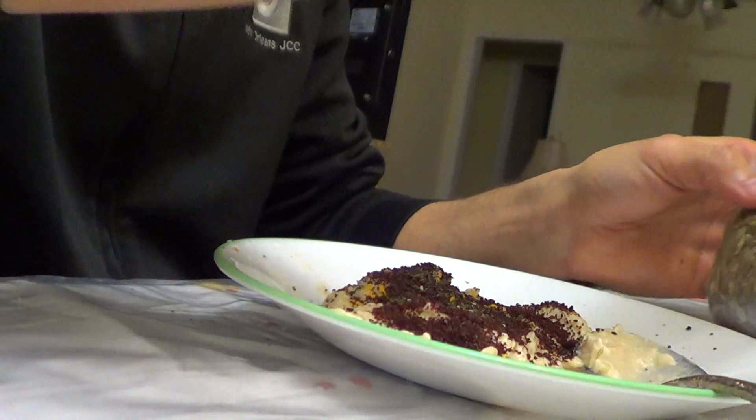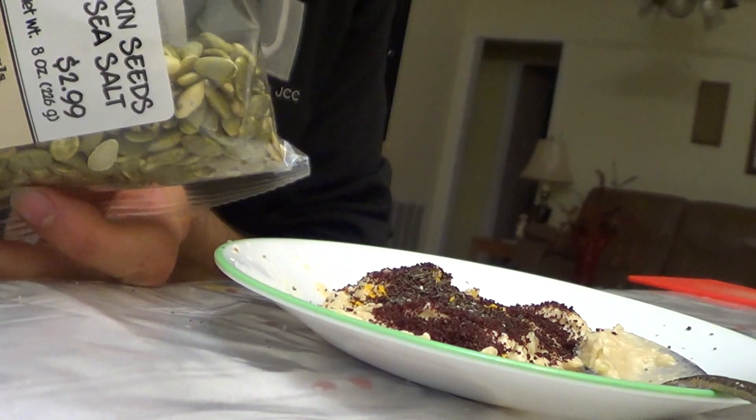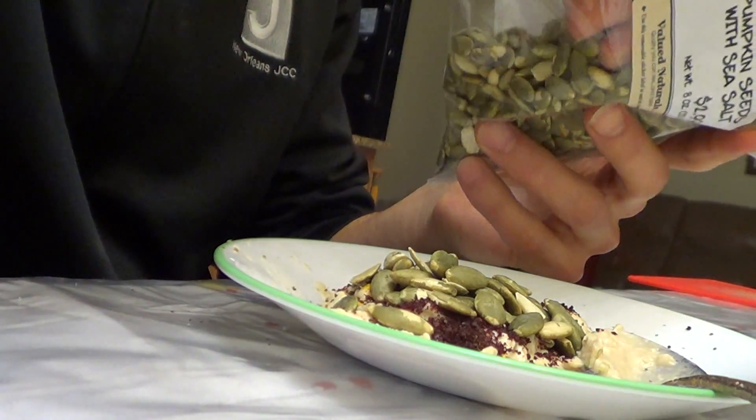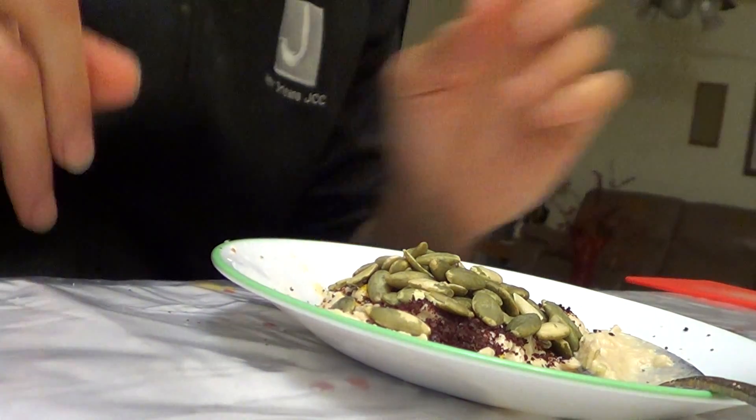The last two ingredients: first is pumpkin seeds. I love pumpkin seeds. I just sprinkle them on top — there you go.